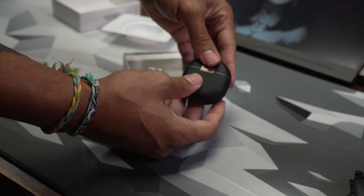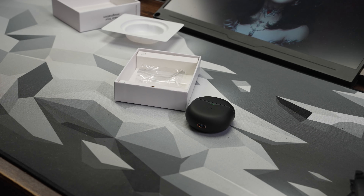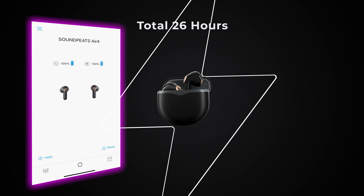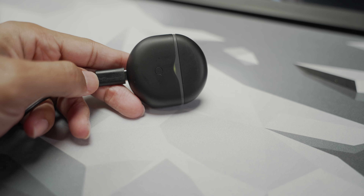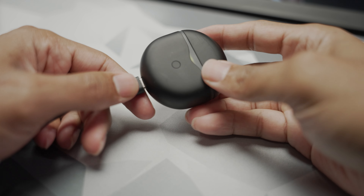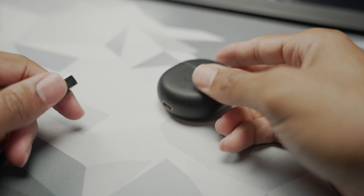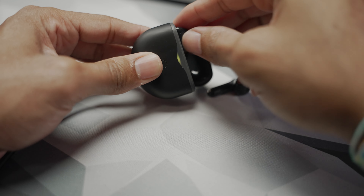The battery capacity for each earbud is 35 milliamps with a 330 milliamp rating for the case, which basically recharges the earbuds when not in use, providing the total listening time up to 26 hours. The earbuds themselves individually take one and a half hours to charge fully, and the case itself takes two hours to charge fully, using the included USB-C cable.